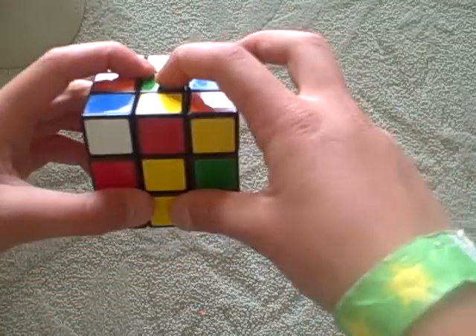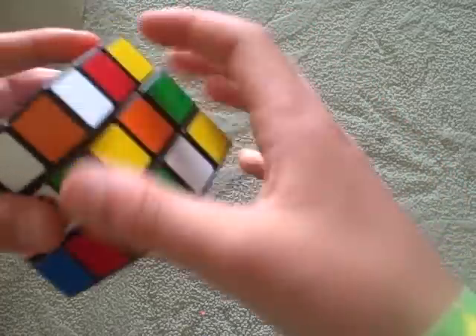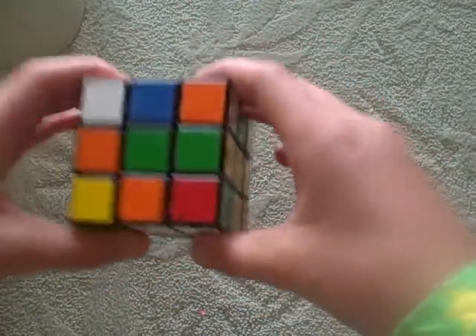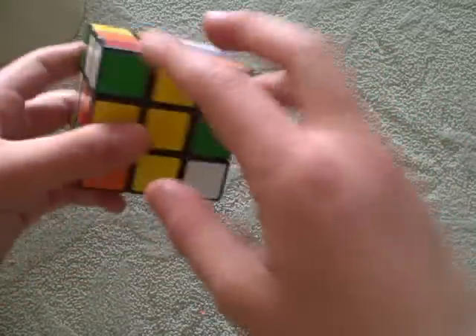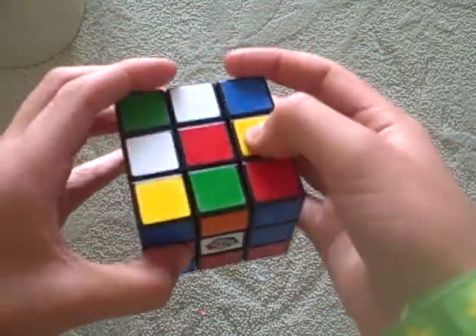You want a green and yellow centerpiece. Let's find it. Here it is. There you go. Line it up. Now, you want to solve the top cross right here, but you also want to solve this part with the same colors.